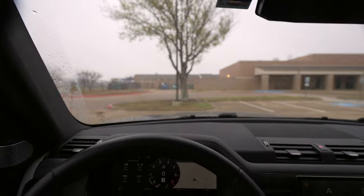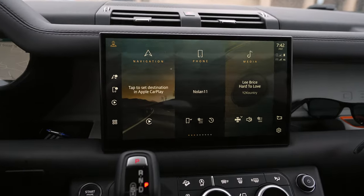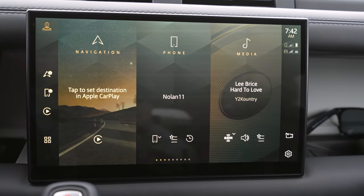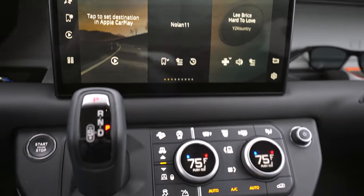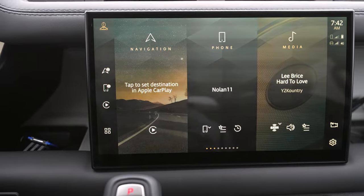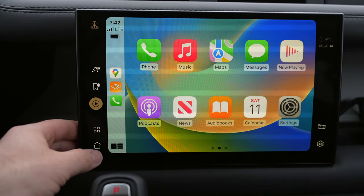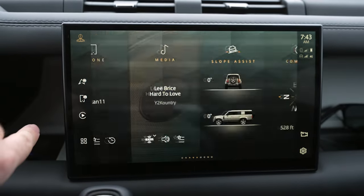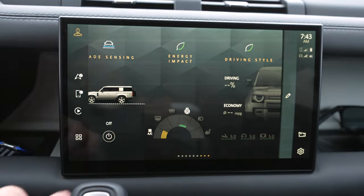Higher-end models will give you a head-up display — we just don't have one in this particular model. The Defender 130 gives us this larger 11.4-inch PV Pro screen, standard on this model instead of the smaller display. This is the only screen you use — you don't have the smaller lower screens like some other Land Rover models, and it works fine. It's all touchscreen-reliant. You do have wireless Apple CarPlay and Android Auto, and it works well. You can customize the screen quite a bit and see a ton of different information, including off-roading information and many customizable settings.